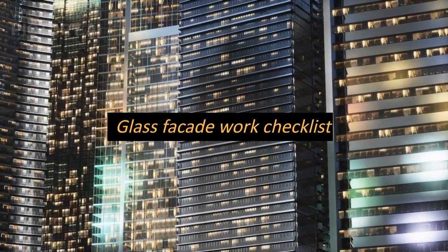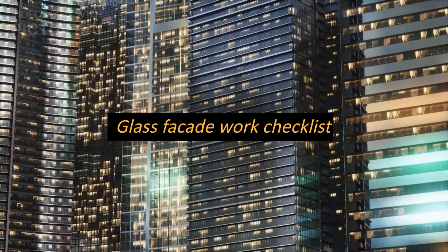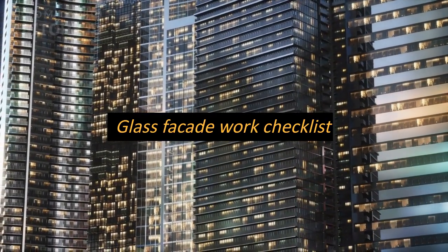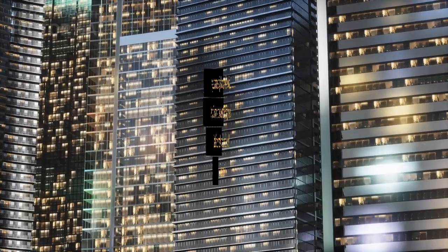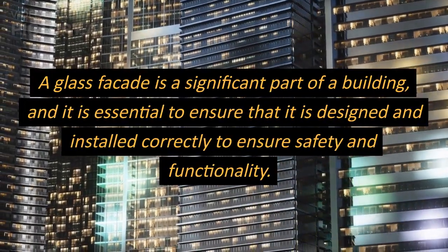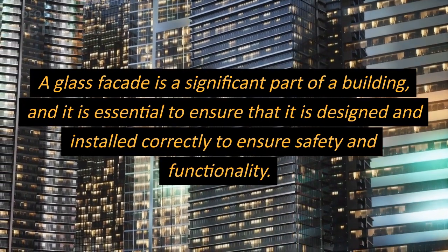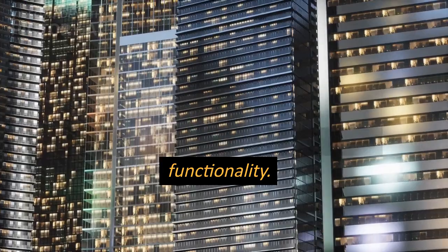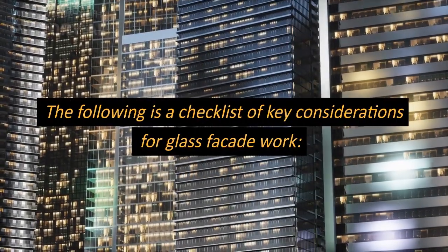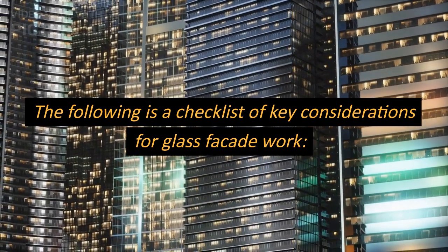Glass Facade Work Checklist. A glass facade is a significant part of a building, and it is essential to ensure that it is designed and installed correctly to ensure safety and functionality. The following is a checklist of key considerations for glass facade work.